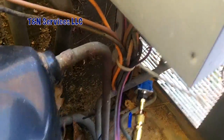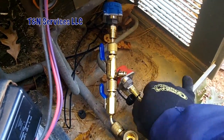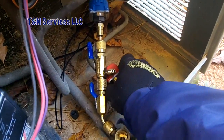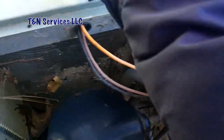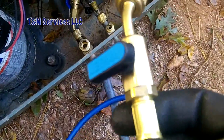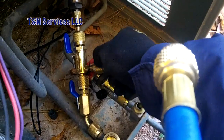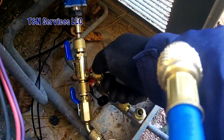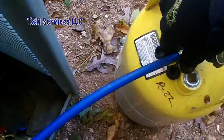Go ahead and put the other one on it. Then go ahead and put your hose on it — of course you'll have to use a hose with a ball valve on it. Connect it to your tank there.